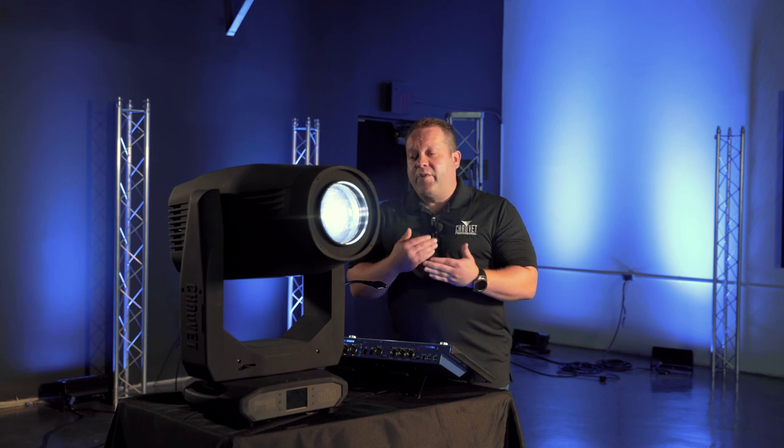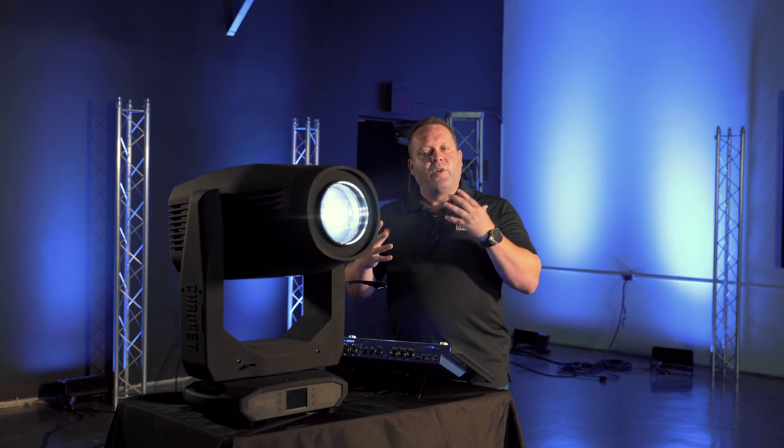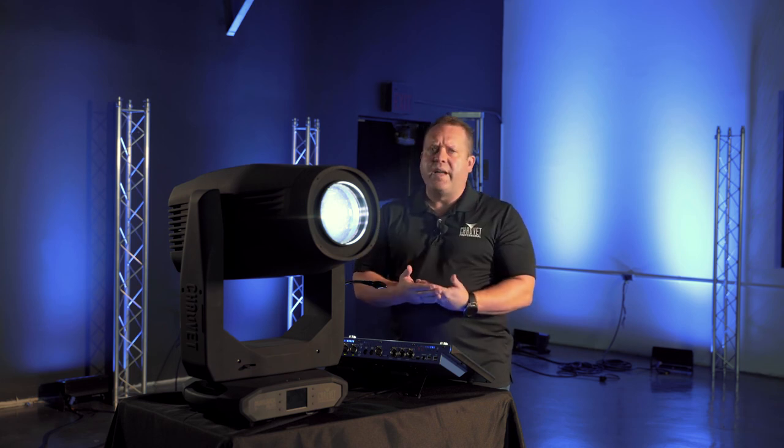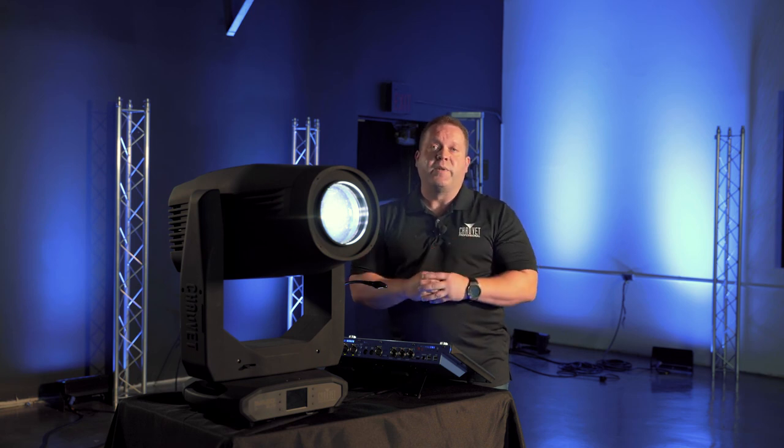So that is the Maverick Silence 2 profile. We're extremely happy with the way that it's come out. It's ideal for any situation where you need a quality of light type fixture as well as silent operation. The Maverick Silence 2 profile can't be beat.